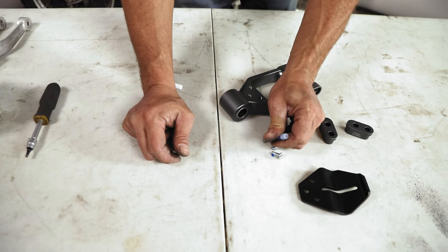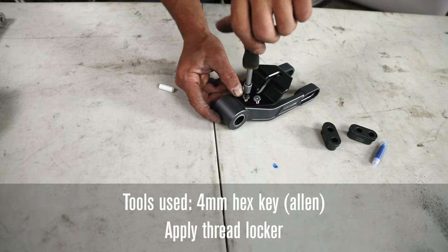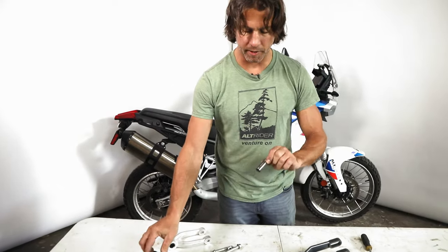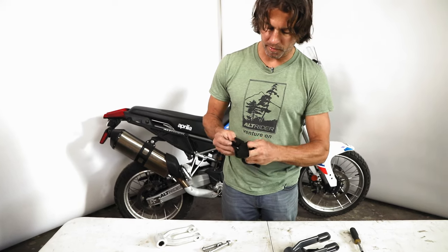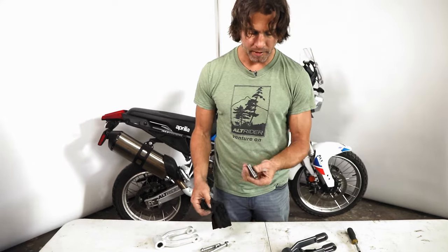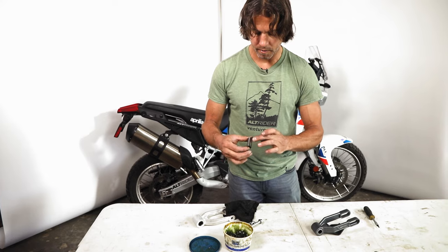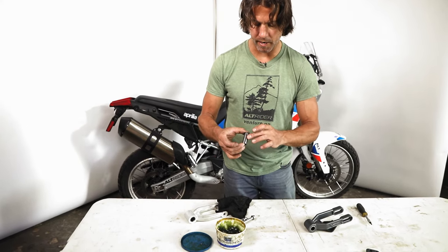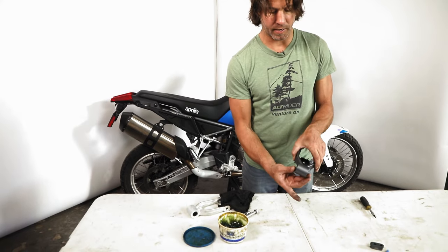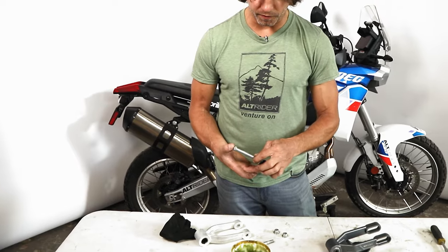If your swing arm is too far down you may need to bring it up to get the lowering link to clear the bell crank. Go ahead and get the linkage guard installed — put two drops of Loctite on the flat heads, get them started into the lowering link, and torque down the flat heads. Take the OEM bushing out of the lowering link. This front bushing is in great condition, but take a moment to clean it and look for any oxidation; if there is any, wire wheel or use emery cloth.